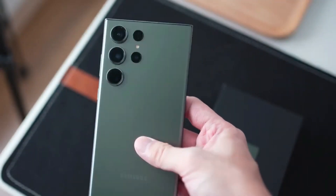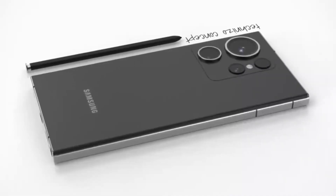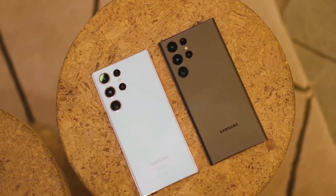One notable change is that the phone features a titanium frame instead of a glass one. Despite this, it bears a strong resemblance to the Galaxy S23 Ultra.